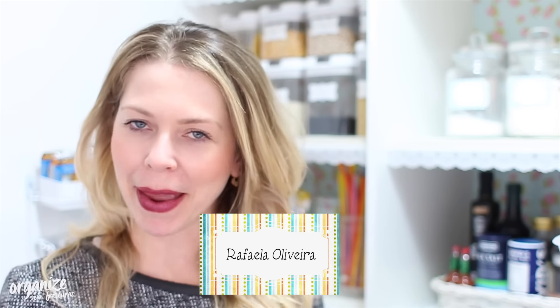Hello guys, how are you doing? Some time ago I showed my pantry to you in a video here on the channel. To keep all the items organized and practical, and also keep the organization of the pantry, the products are important.